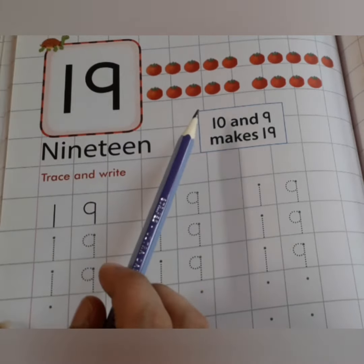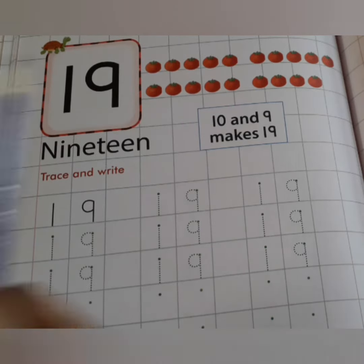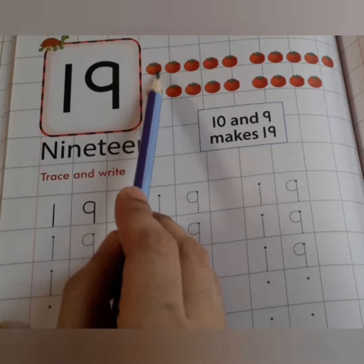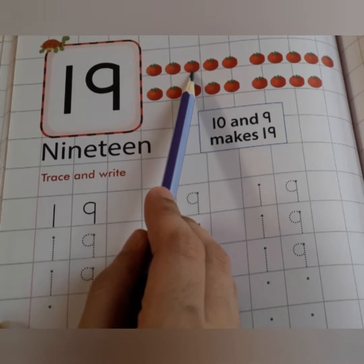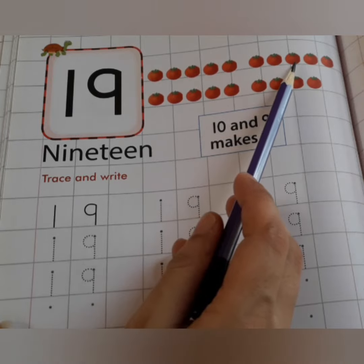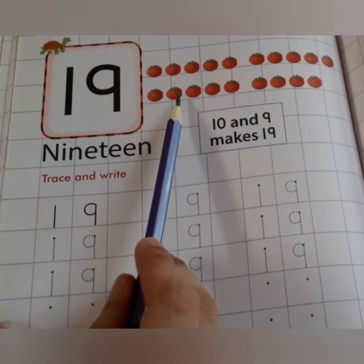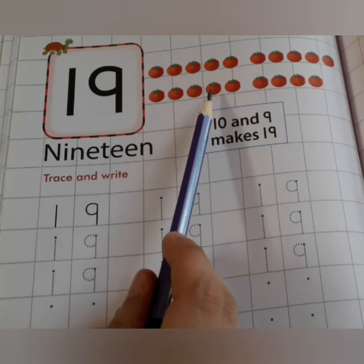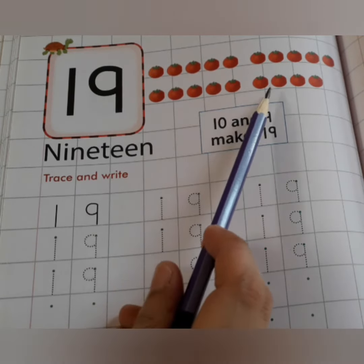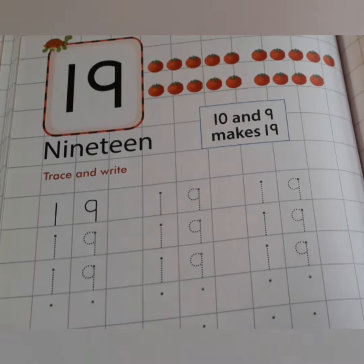So let's see whether these tomatoes are 19 in number or not. 1, 2, 3, 4, 5, 6, 7, 8, 9, 10, 11, 12, 13, 14, 15, 16, 17, 18, 19. Yes, these tomatoes are 19 in number.